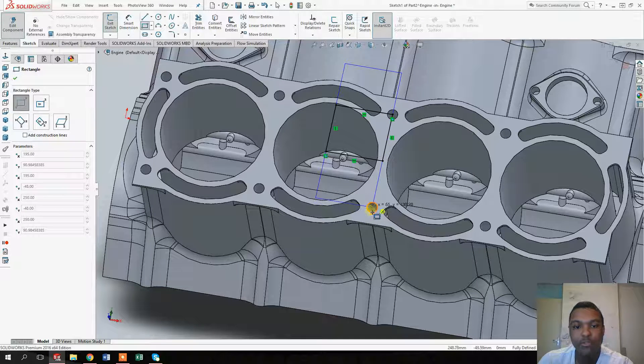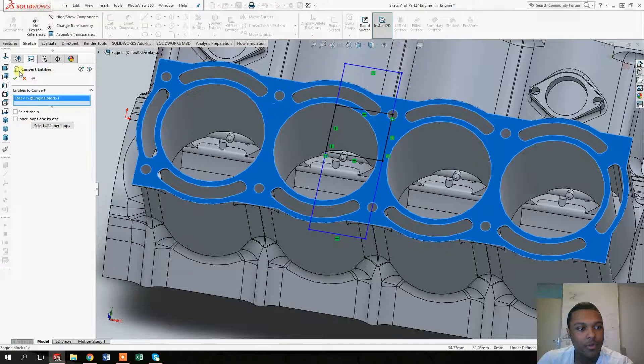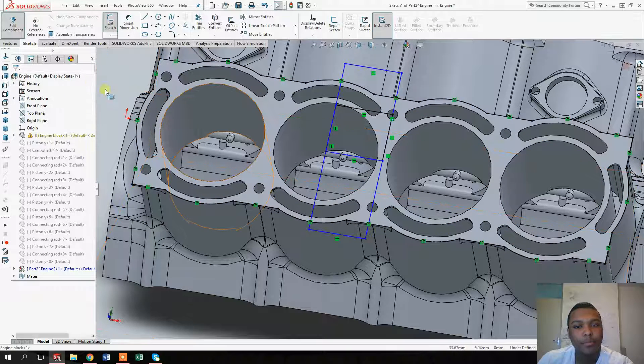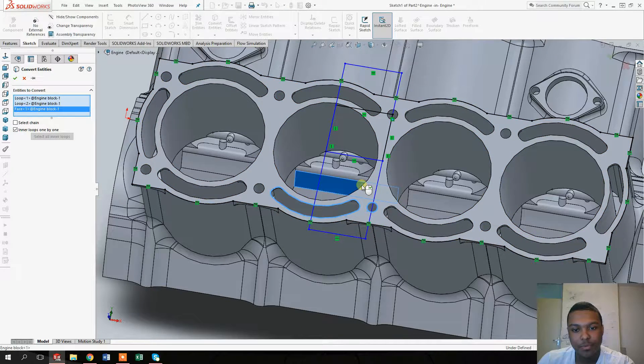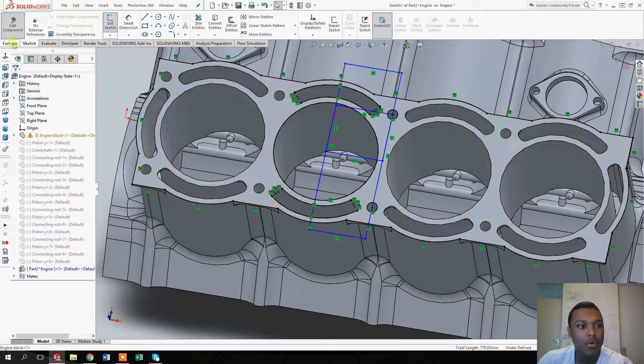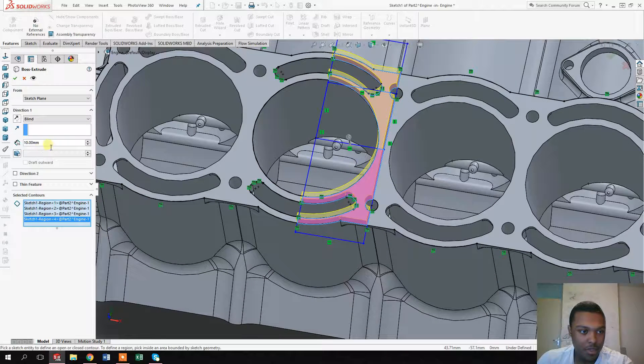Also click on the 'Convert Entities' tool, select the complete face, and click OK. Then go to 'Convert Entities' again, select the inner loop, and select all the circles within the rectangle we just made. Once that's done, go to the 'Extrude Boss' tool, select everything within the rectangular shape, and extrude at about 10 millimeters.